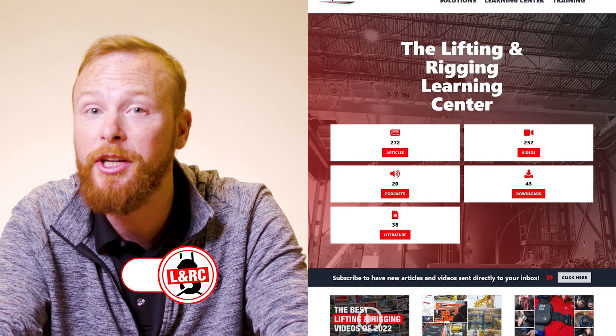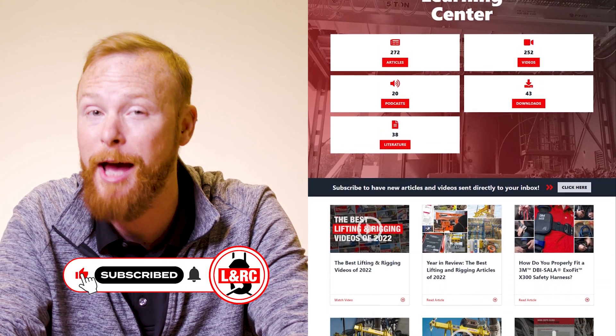If you're looking for more information on any of these topics, check out the links in the description. We also have a ton of information on anything overhead crane related in our learning center at mozellacompanies.com. My name is Ben, and I'll see you in the next one.